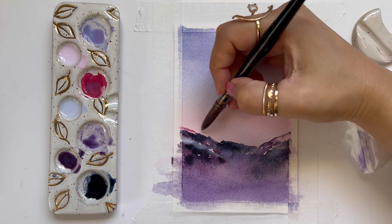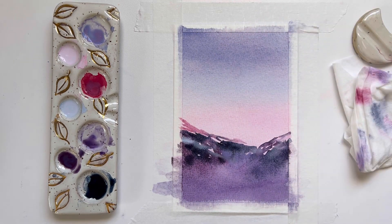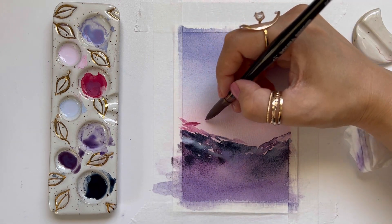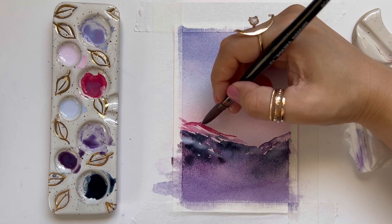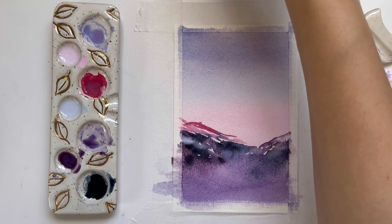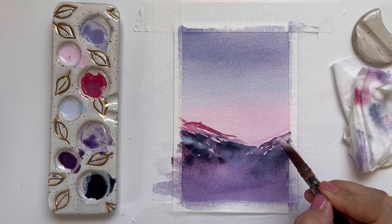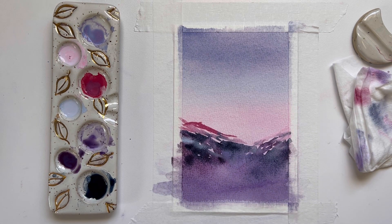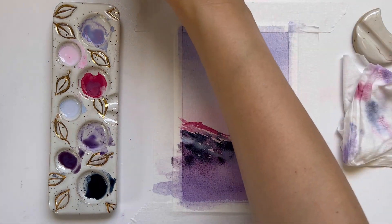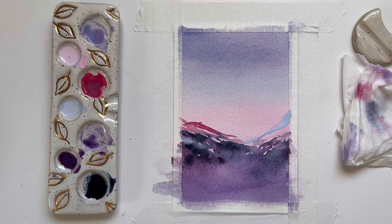Now I'm going to use a little bit of coral and make some really light brush strokes right above the left mountain range, just to give it a little bit more color. Then I'm going to use the pink we painted the middle section of our sky with, grab a little bit of light blue, and outline the mountain range on the right.